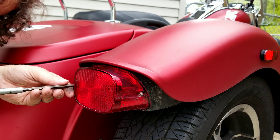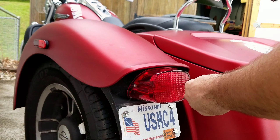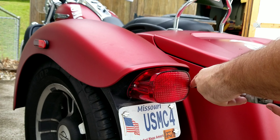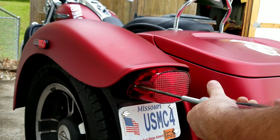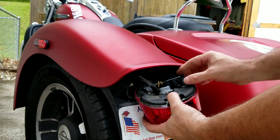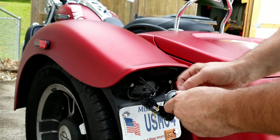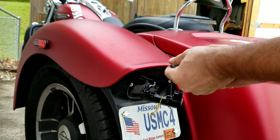Snug them back down - there we go, all right. And this is the same as the other side: pop that piece off, twist, pull the light out. Make sure it's not hot from testing it - there we go.